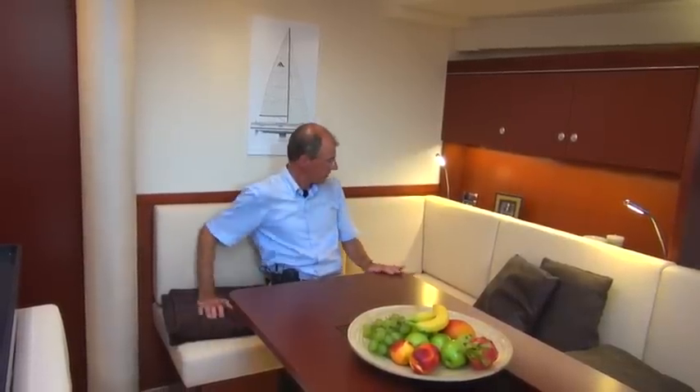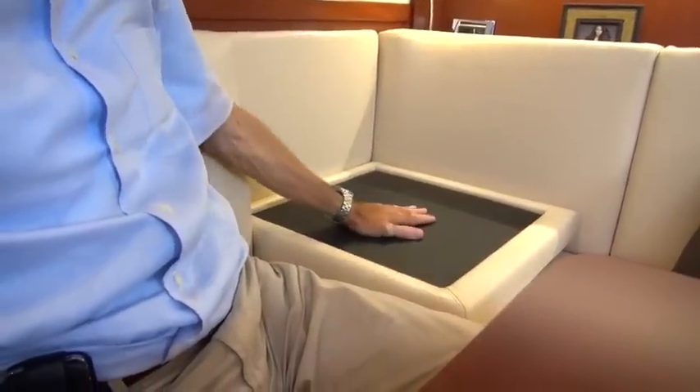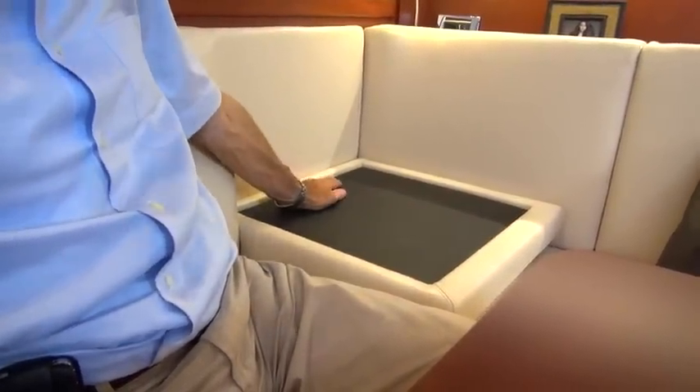Here we are in the large saloon with its generous seating areas. This is a standard table, although there is another table available as an option which can be lowered electrically. It can then be covered with cushions, creating a large area to lie down on and watch the television. A completely new feature is this shelf feature — it folds down to provide another non-slip surface, so things stay nice and still, even when you're sailing.